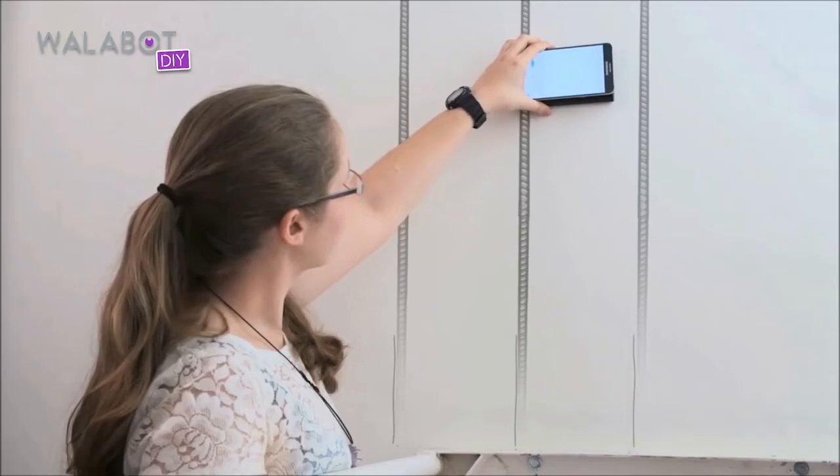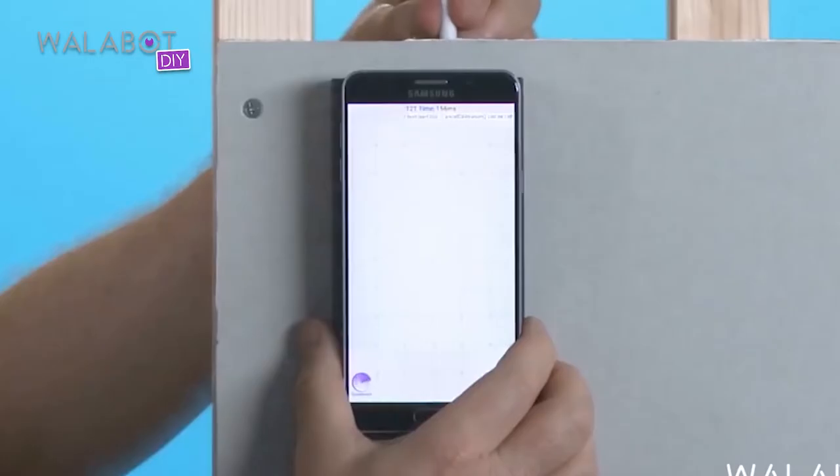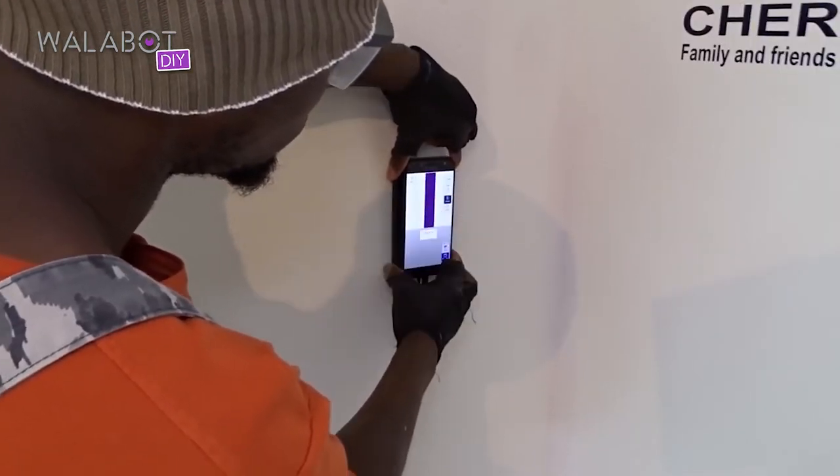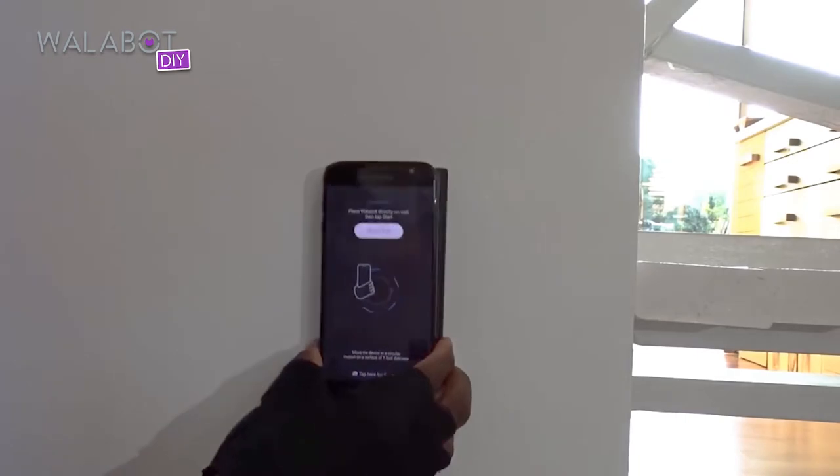It was a very easy to use product. Using the Wallabot, you can say, 'I know exactly where everything is in this house.' To me, it was ease of use. All you have to do is follow the directions and calibrate it first, do it right.